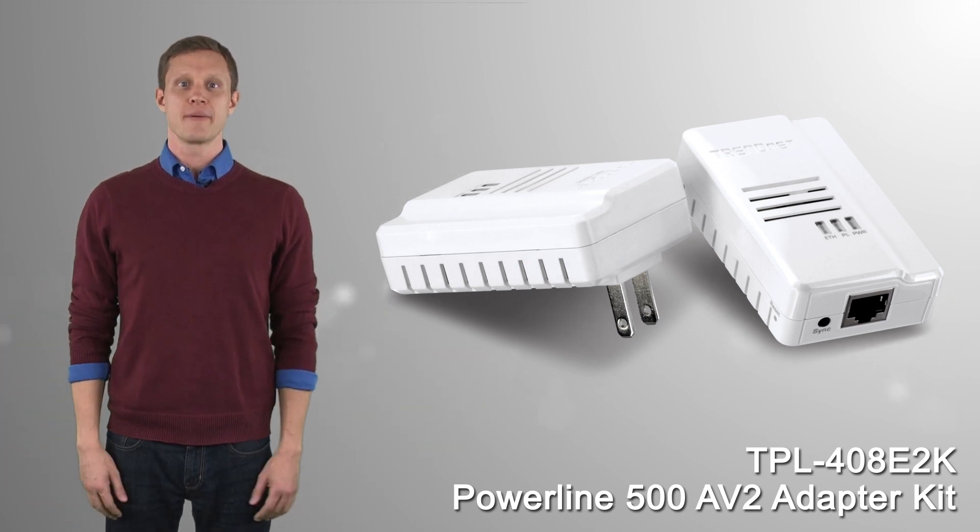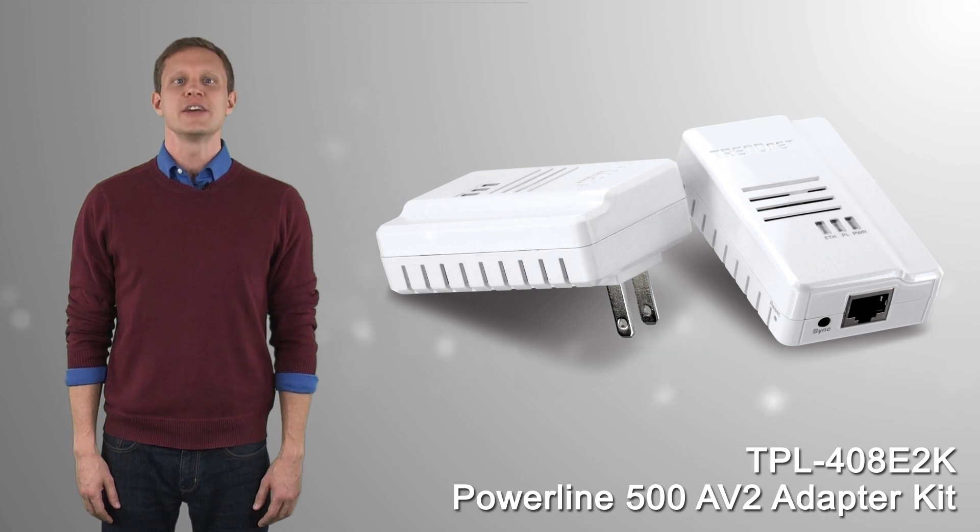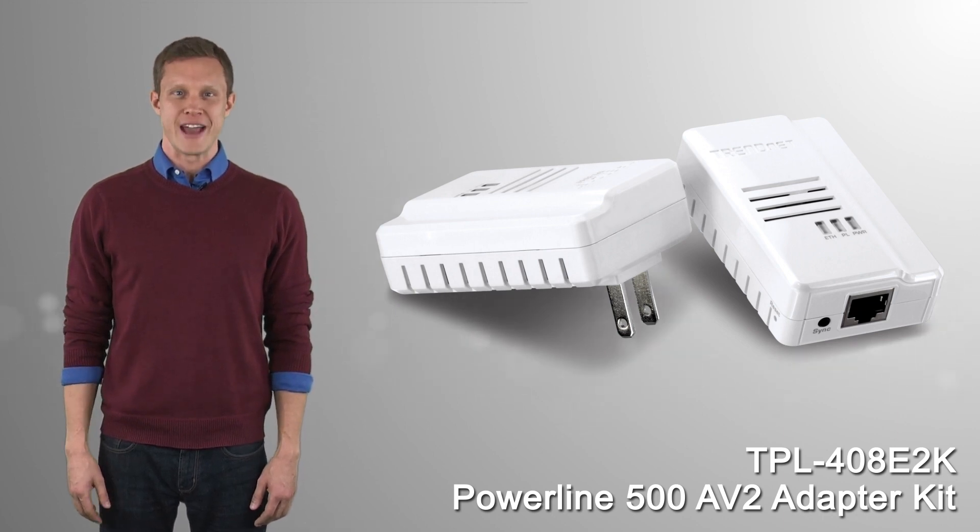If you're looking for a stable, high-performance network connection to your TV, game console, or computer, take a look at TrendNet's TPL-408E2K.